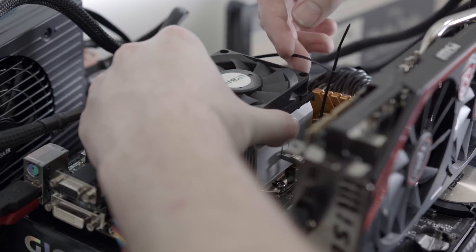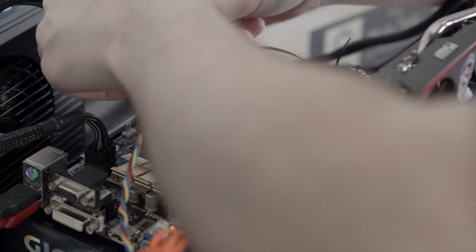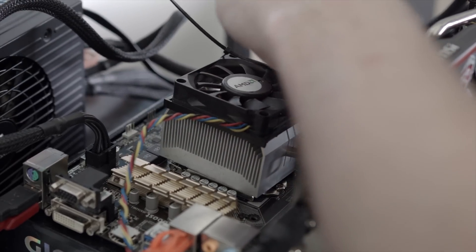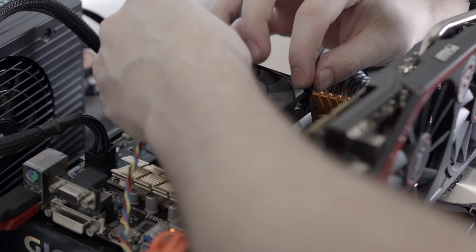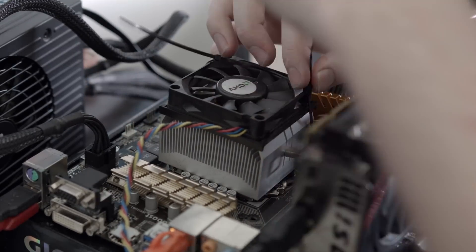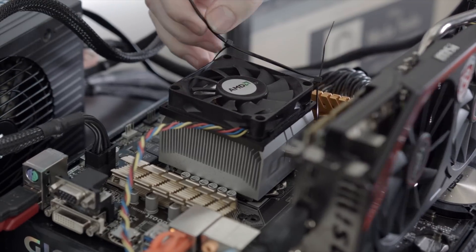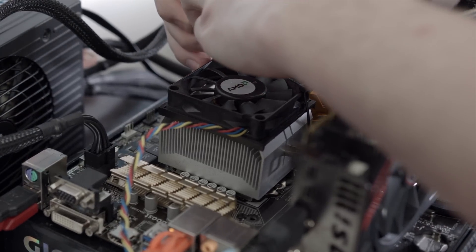To fit the AMD coolers onto the Intel platform, all I really had to do was create two zap-strap loops and fed them through the motherboard through the existing holes. While this wasn't exactly elegant, it didn't really interfere with the cooler all that much and was relatively easy to do. If you were to do this on your own, I would highly recommend using a proper base and mounting hardware from maybe a different cooler, modified to your needs.